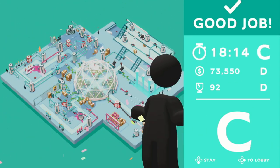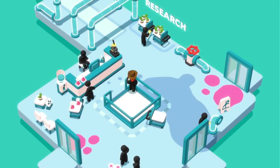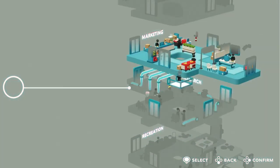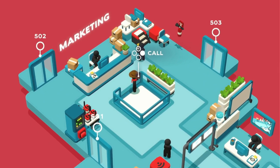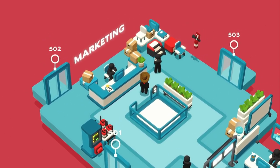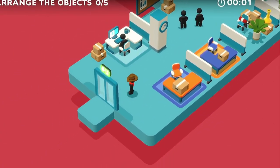We did it — that promotes us out of Research and we get to go to the next floor, which is Marketing. Marketing seems real exciting. Design — rearrange the office. I'm just gonna swap them, that's easy.